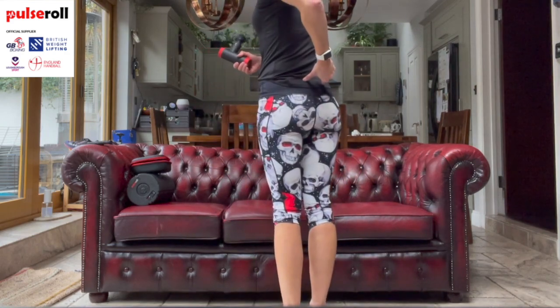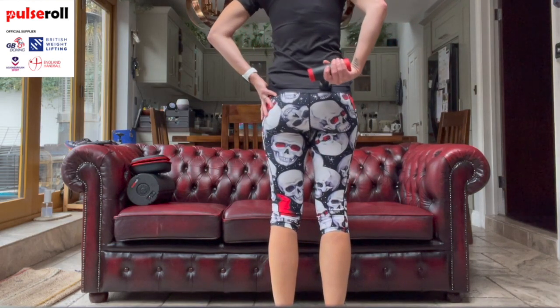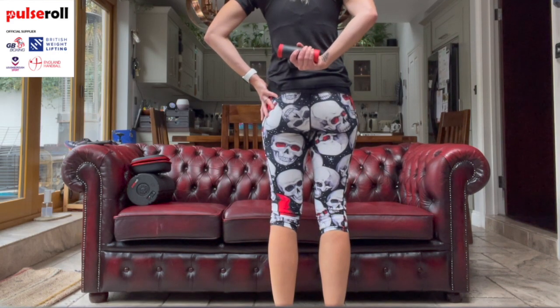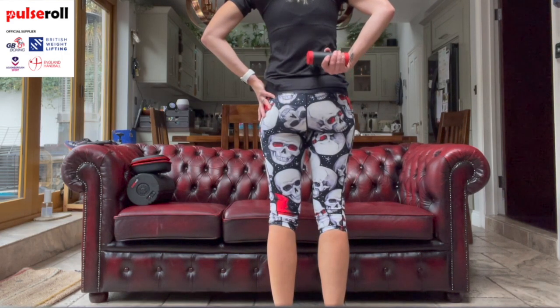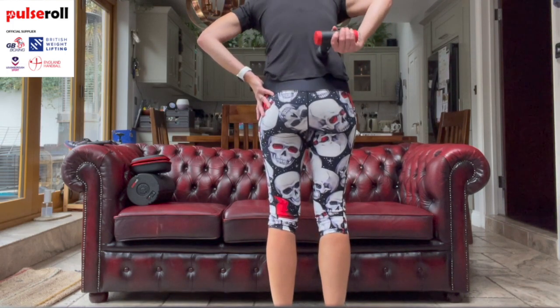Around the lower back we should be able to reach around ourselves. What I've been finding is that you can come over the SI joints - your SI joints are just here either side - so you can actually massage quite nicely over those bony prominences without pushing in. If you've got a soft head like this one it's fine. I would avoid the spine and come over to the other side. This is lovely for release - you could ease forwards as you're doing it, then come back and do the same on the other side.